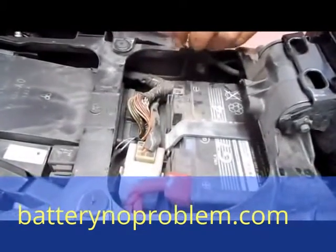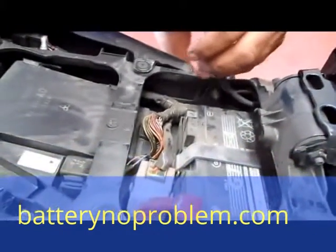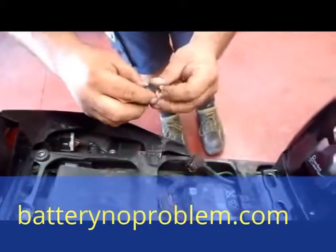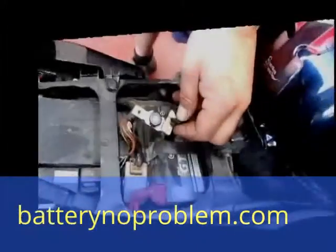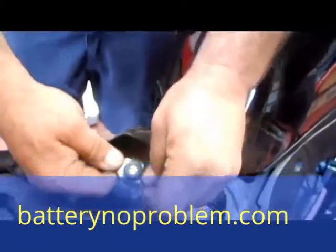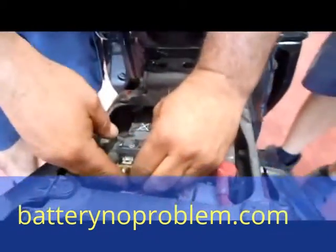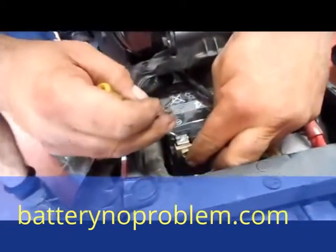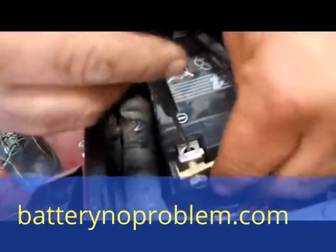We will change this right now into horizontal with our battery switch. First of all, take off the screw we deliver with the battery switch. The next step is to connect the negative cable with our battery switch. Use the original screw which was before with the negative cable on the minus pole, and fix it up good.